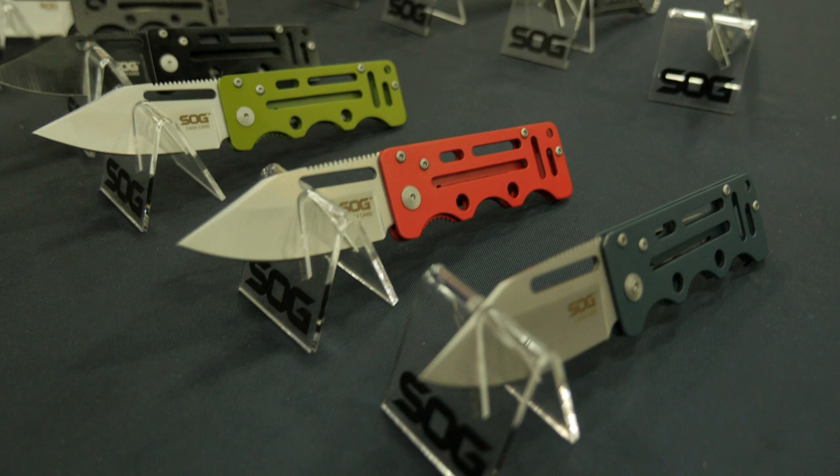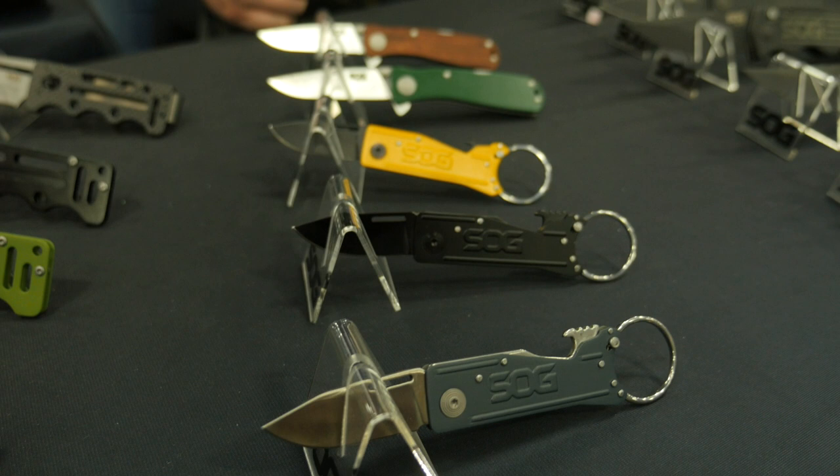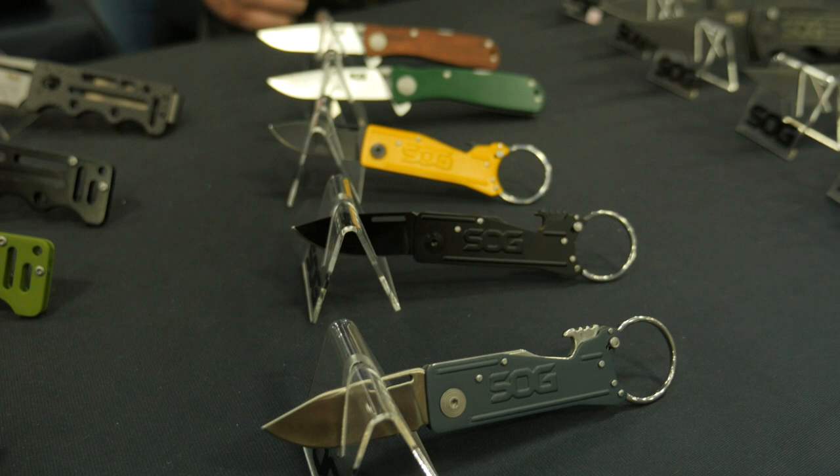We also have more colorways of our cash cards coming out. This is the famed and loved Ultra CTI that people have seen before, and then more flavors of our Keytron series. Now you can mix and match — figure out what you're wearing for your wardrobe for the day, mix it up. Or, if you put it on your hearing like I have, you'll be able to not lose it in the dark. Nice and bright.